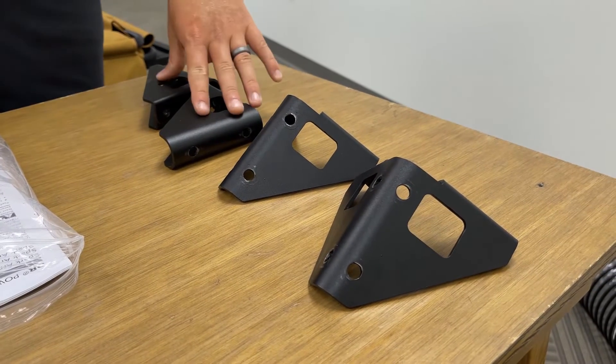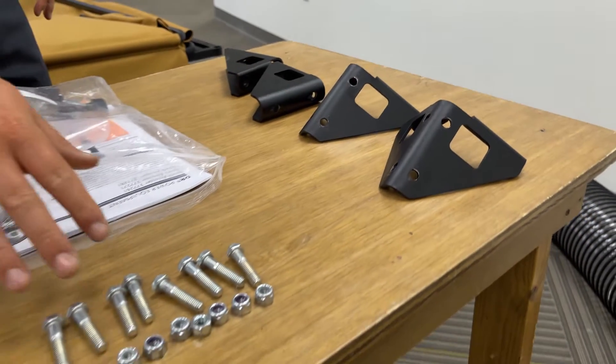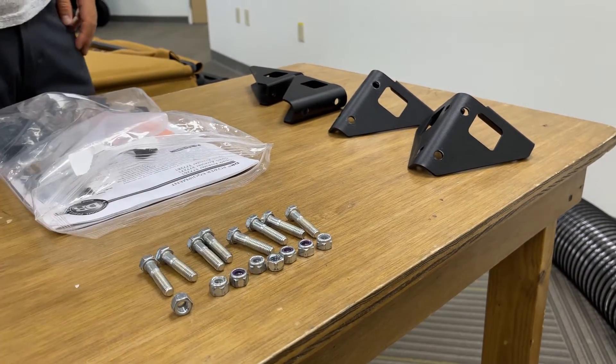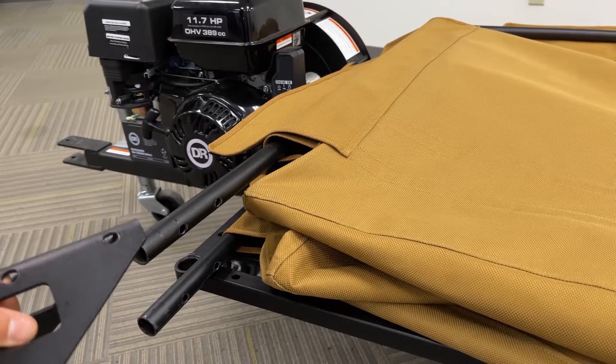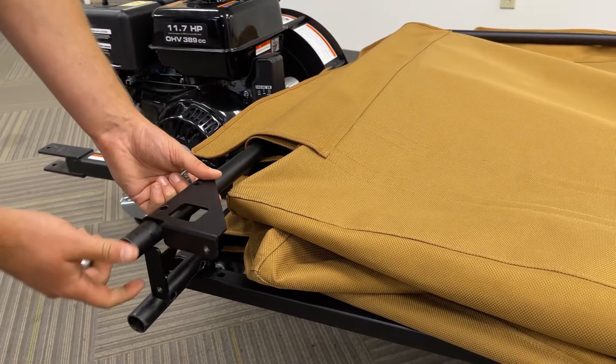Next, we'll want to install the four brackets onto the collector. You'll need eight inch and a quarter hex head bolts and eight nuts. Approach the front of the machine with a corner bracket, sliding that corner bracket over the tube oriented as shown.